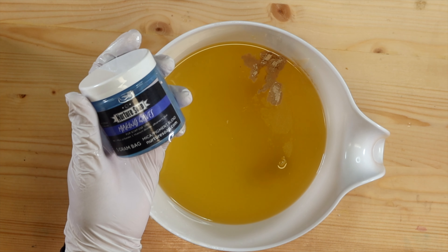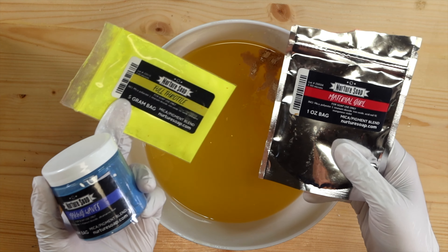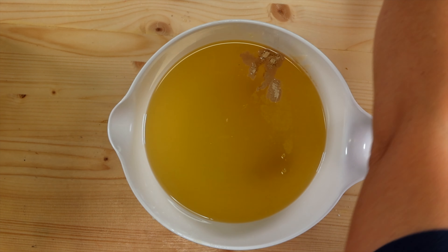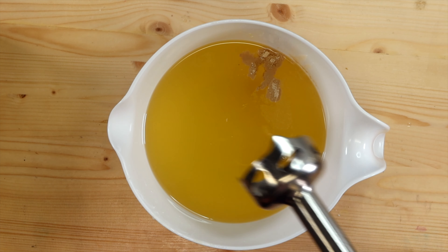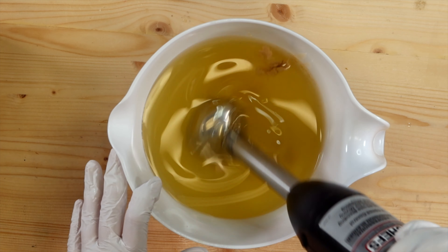For the colors, I'm using Making Waves by Nurture Soap, as well as Full Throttle and Material Girl. They're all fluorescents and I love them all. Now I'm not going to try to make them super bright. I want them kind of subdued, but I still want them to be somewhat bright. So I'm going to just give this a quick mix to get my powders nice and incorporated.